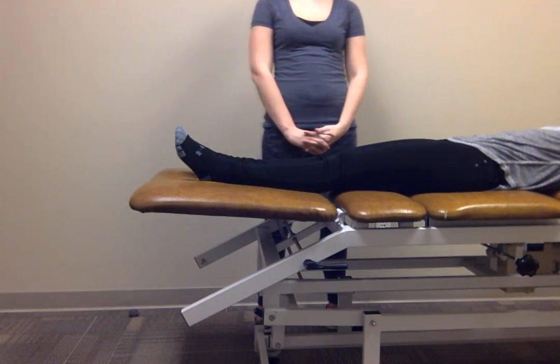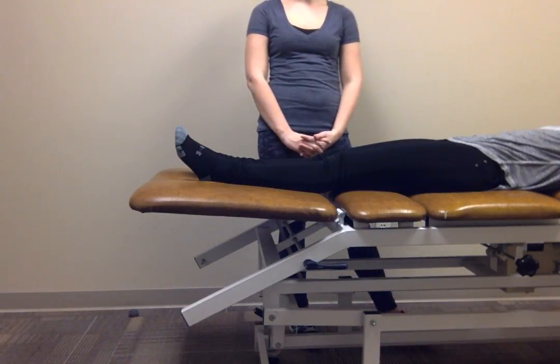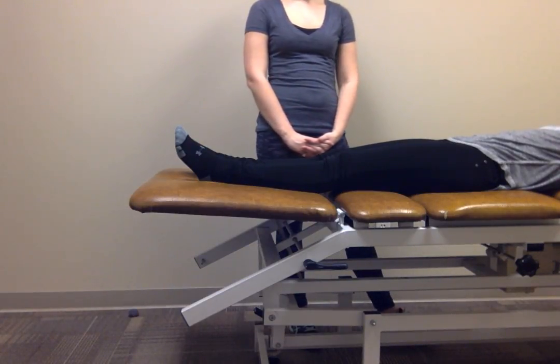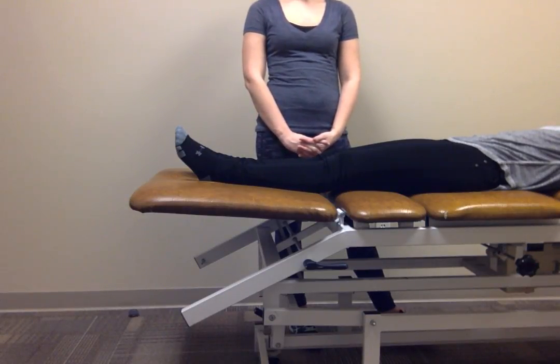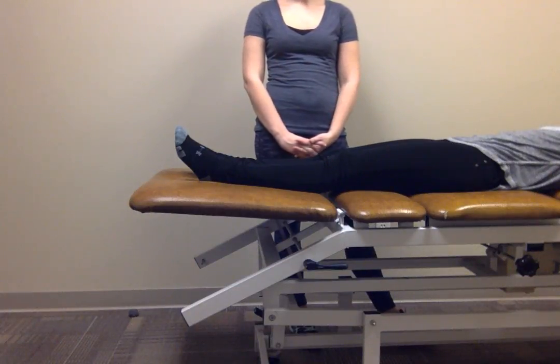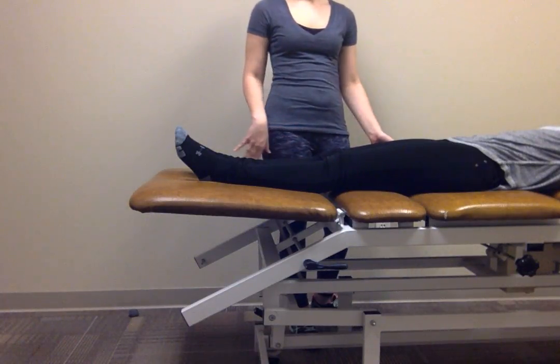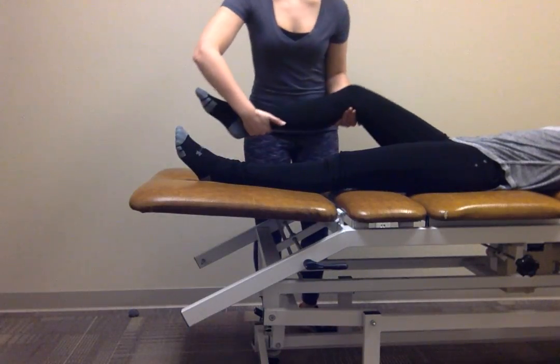I will be demonstrating a proximal tibiofibular thrust, which is indicated for patients who have adhesion buildup that leads to a decrease in range of motion or joint play. This is possibly caused by a period of immobilization. I'll have my patient lie supine and then bring their leg up.